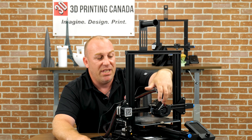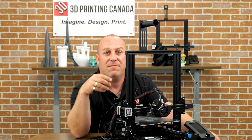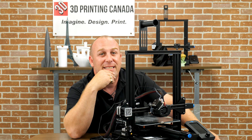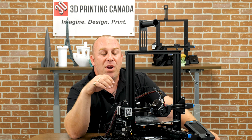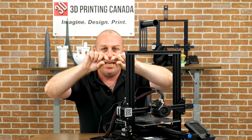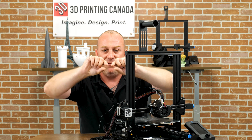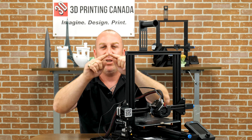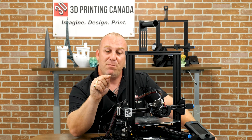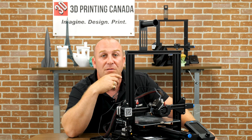One big thing about direct drives: they print flexibles amazingly well. But not every direct drive does — you should go with dual gear minimum. Where those two gears push the filament down, there needs to be something meeting them with no space between them. If you have a flexible material and there's a gap, the filament can actually spit out the side of the gears into your extruder, and depending on the extruder design, that can strip gears if they're plastic in a gear-reduction system.